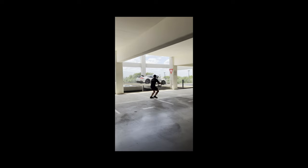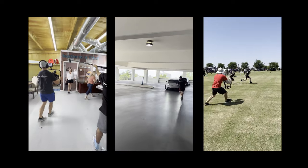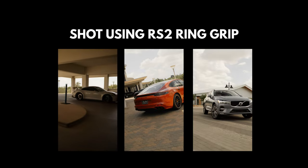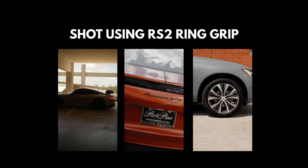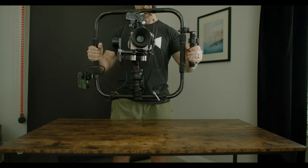I've been using it for the past month with my C70 and Red Komodo filming cars, commercials, and real estate videos. I highly recommend this ring grip combo to anyone in the market for an ergonomic solution using the RS2. I hope you found this video helpful, and as always, if you have any further questions, drop me a comment and let me know.